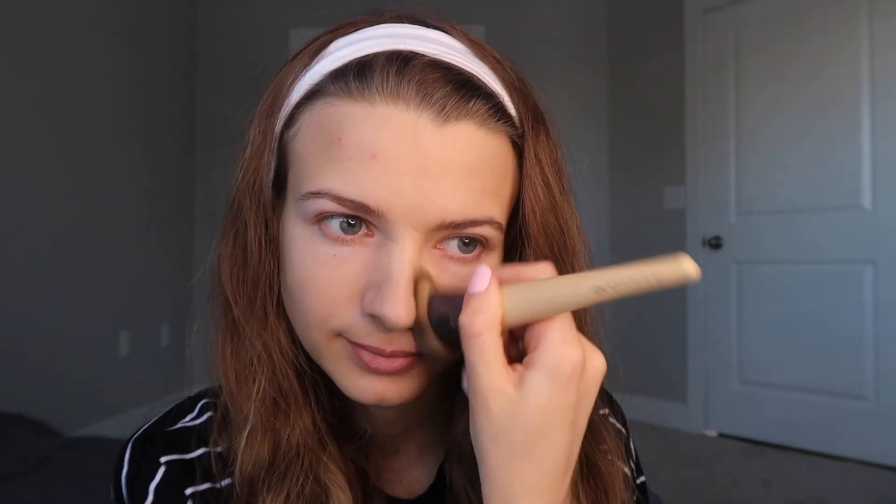For the first step I want to even out my skin tone and for this I will apply a foundation. With a brush I apply it in a thin layer.